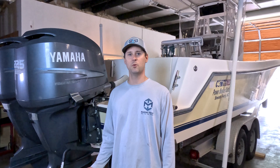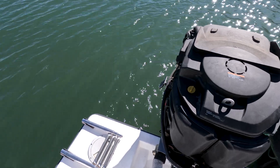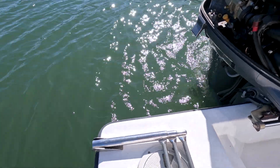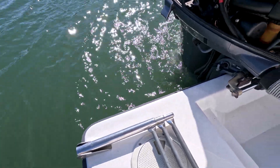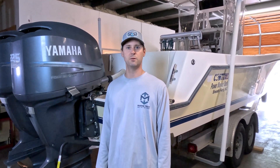I'm Matt with Marine Tech and today we're going to be working on a 2003 Yamaha F225. We had it out on the water yesterday and water wasn't coming out of the telltale. It also wasn't charging the battery, so our guess is there's a blockage behind the voltage rectifier and we're going to tear it apart and see what it looks like.